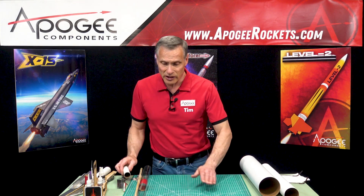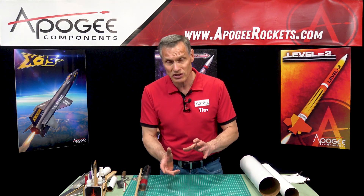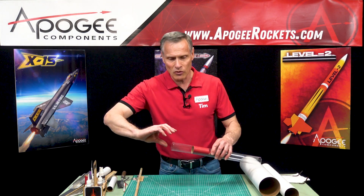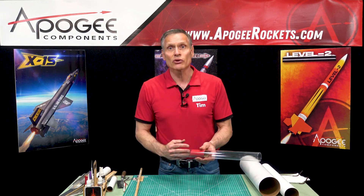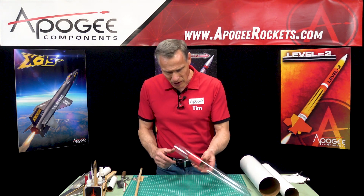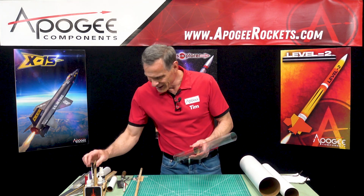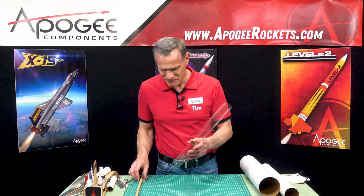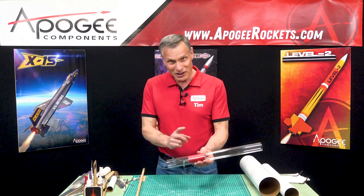But the real trick — what I tell people all the time — is you have to twist the coupler. When you twist it, it realigns the coupler in the tube so that you can then pull it out. Now this coupler is in pretty deep, and I do have a tool for that.